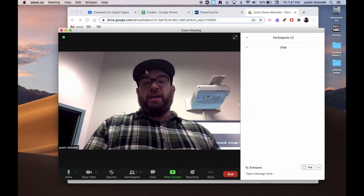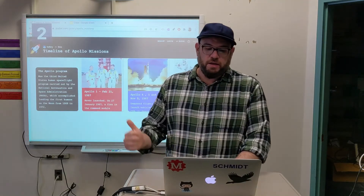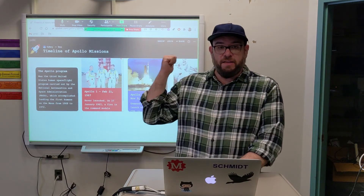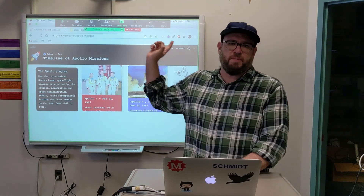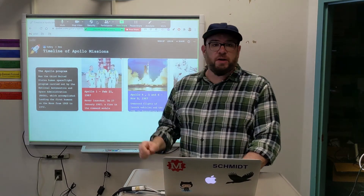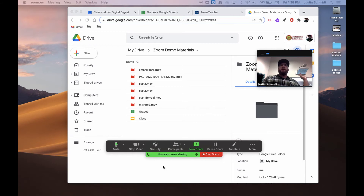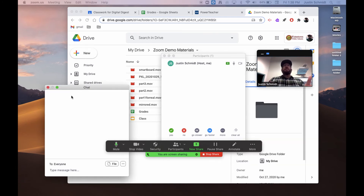I can share just that screen in Zoom. I come here to Share Screen and click on Desktop 2. You'll notice now there's a green outline on the SmartBoard, and I go ahead and hit Share. Now in my Zoom, anything that's on the SmartBoard is shared with students remotely. Students in class can obviously see it because it's up on the SmartBoard. You'll notice the Zoom controls show up at the top of the SmartBoard screen, so I just grab those and pull them down to my laptop screen — they're out of the way, students can't see them, and I have full control over my Zoom from my laptop screen without distracting the class.